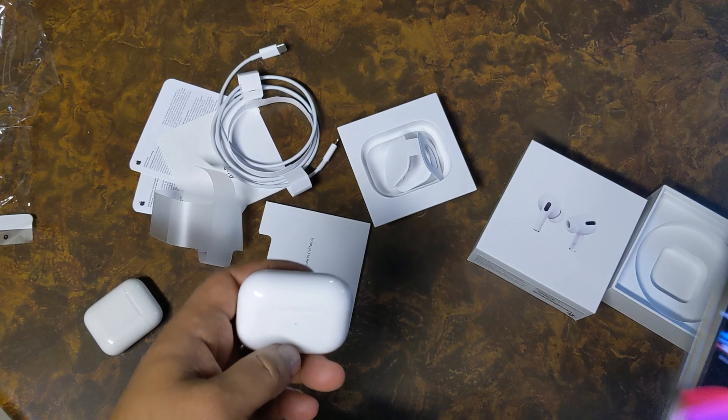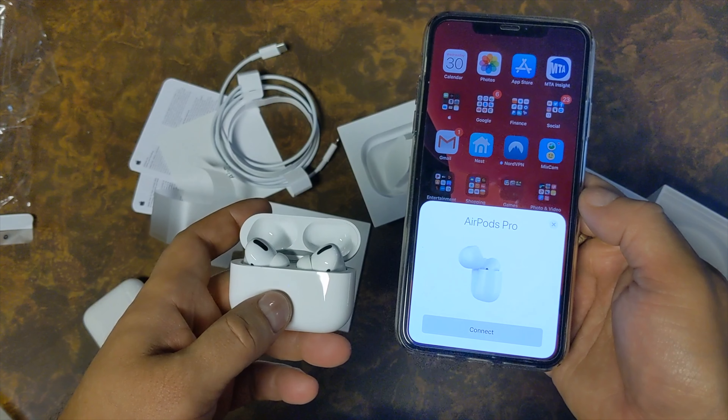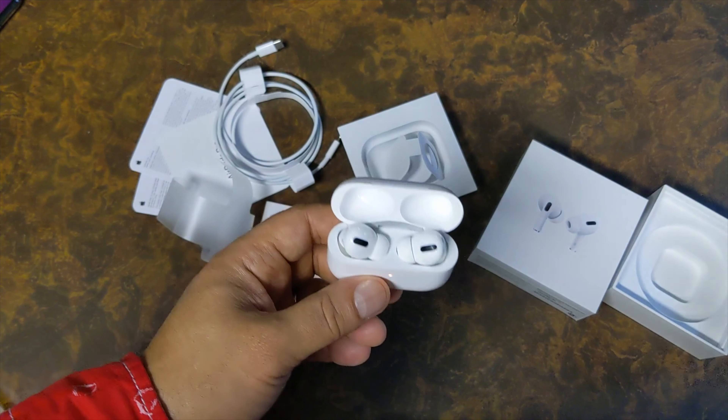Now let's try pairing them with the phone to see if anything changed. The first and second gen were really simple to pair, and this is no different — it's the same thing. That was the unboxing of the brand new AirPods Pro, and this is everything that comes in the box.